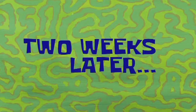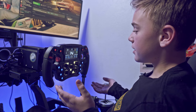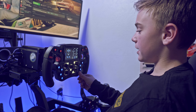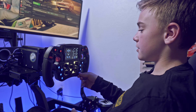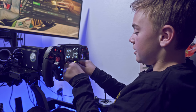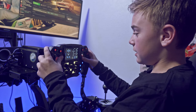Two weeks later. So this is the FX Pro formula wheel by Simmagic — it is a beautiful steering wheel. It's got all these different lights, it lights up, and it's got many different screens. If you press this button right here it shows all the different information you need: gear, tire pressure, tire temperature, tire wear, and everything. It's got all these different knobs and dials — you can bind anything to anything, like brake bias.